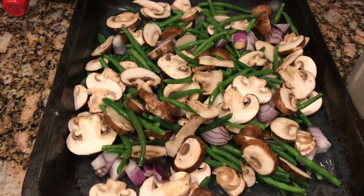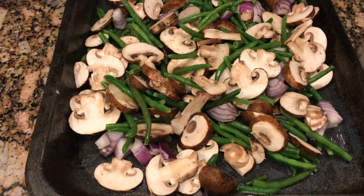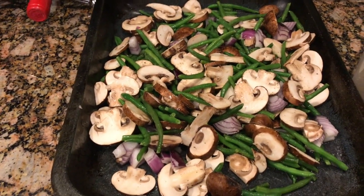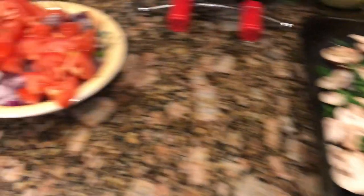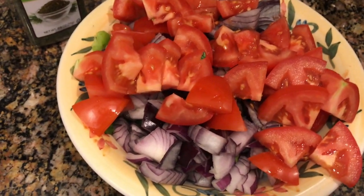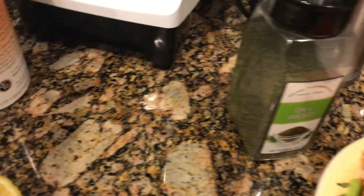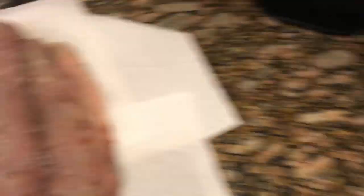Here we go, everybody. This is going to be string beans, mushrooms, and onions — I'm going to roast these, and I've seasoned them with salt, pepper, and olive oil. This is the tomatoes, celery — two celery stalks — and onions. It's going to be the lemon, dill weed, and breadcrumbs going on my bluefish.